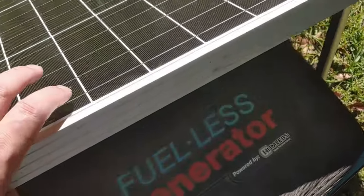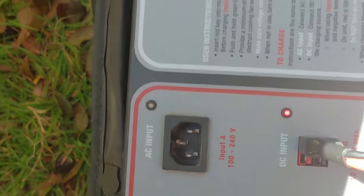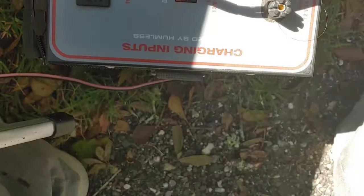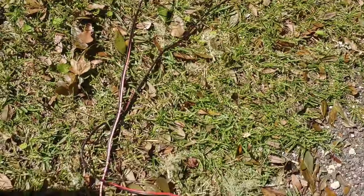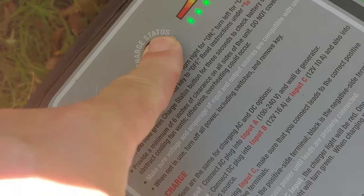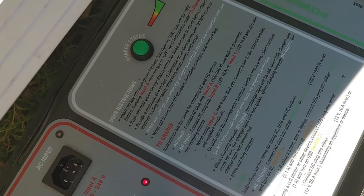Right now I've got this solar generator out here. As you can see, it's connected to a solar panel — it has an Anderson connector. Let's unplug it for you. Anderson connector that goes to the DC input, and that is as simple as plugging it into the wall if you had power. All you have to do is get a solar panel connected right here to the Anderson connector, and that goes right into the solar generator. Push a little button and it is practically charged up, and it's only been out here a couple of hours, and it was drained pretty good.